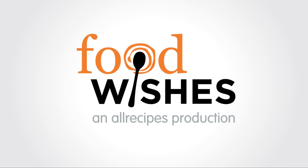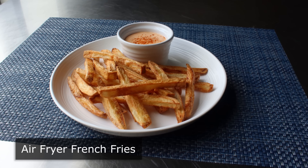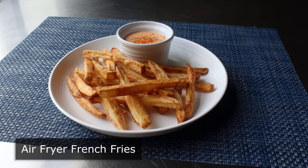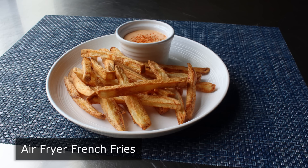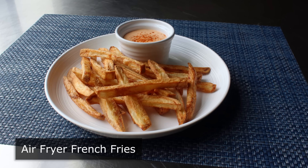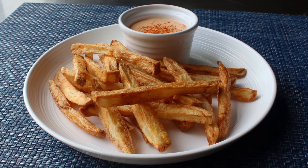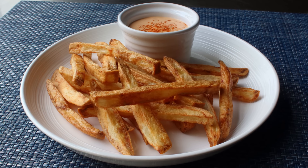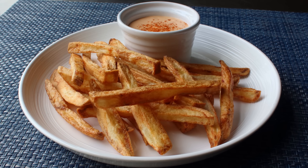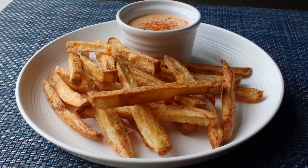Hello, this is Chef John from Foodwishes.com with Air Fryer French Fries. Since I missed the whole Instapot trend, I figured I should do at least one recipe in an air fryer while people are still using them. And what better recipe to feature than the French Fry? I am going to show you one extra trick that might possibly make these come out a little better, and you're going to see what happens when a chef can't decide on which dipping sauce to serve. So stay tuned for that.